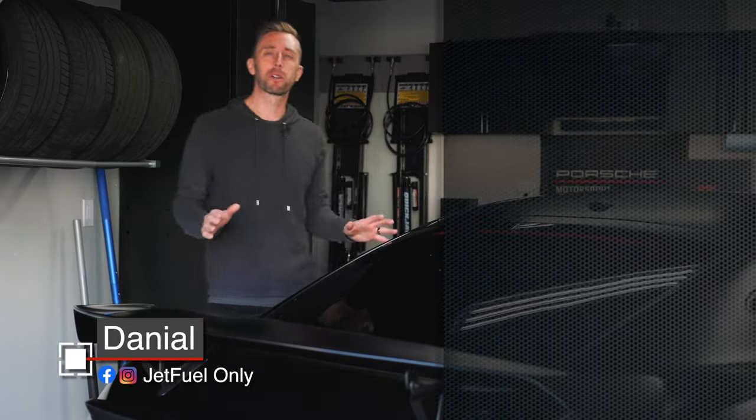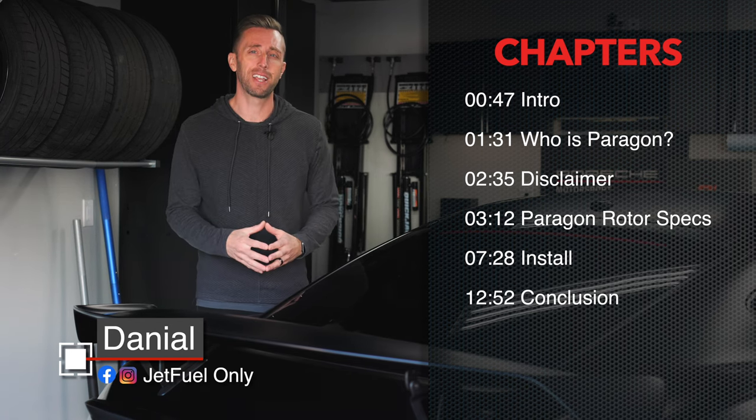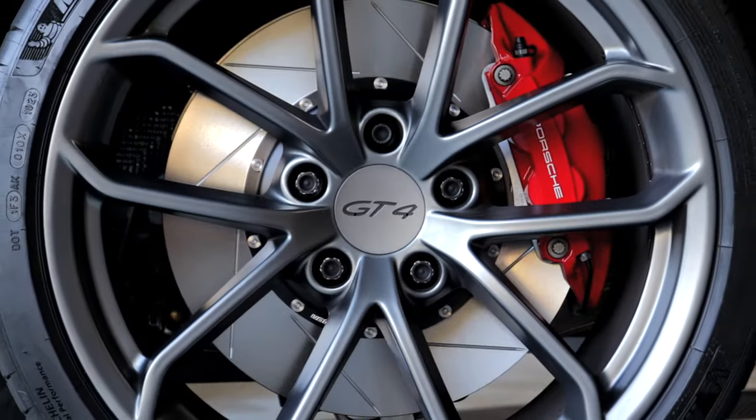Hey Porsche fans, Daniel here. Welcome to the channel. My 718 GT4 has seen quite a few track days and the OEM rotors are just about toast. So I'm really excited to be finally upgrading to some two-piece slotted rotors.